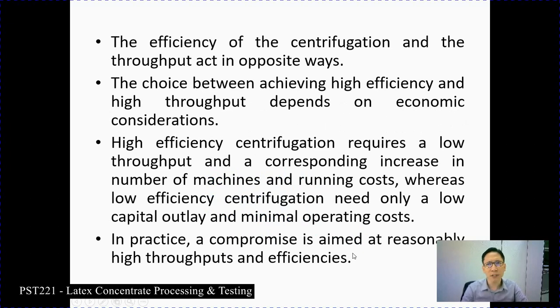The efficiency of the centrifuge and throughput act in opposite ways. High-efficiency centrifugation requires low throughput, corresponding to an increased number of machines and higher running costs. Low-efficiency centrifugation needs only low capital outlay and minimum operating costs. In practice, a compromise is aimed at reasonably high throughput and efficiency — it should be balanced between efficiency and quality.